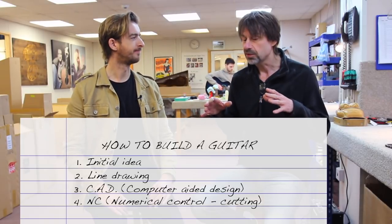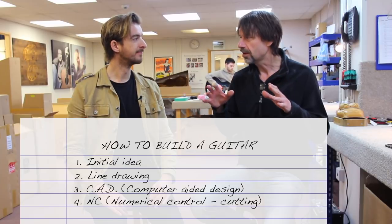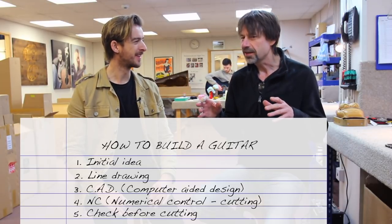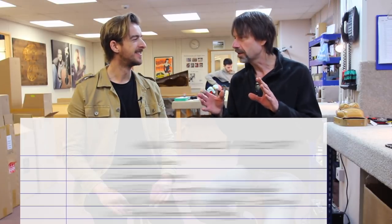It's really useful to be able to build a guitar virtually before you actually build it — you can check that everything's going to fit and work. So you can almost test everything out there first.